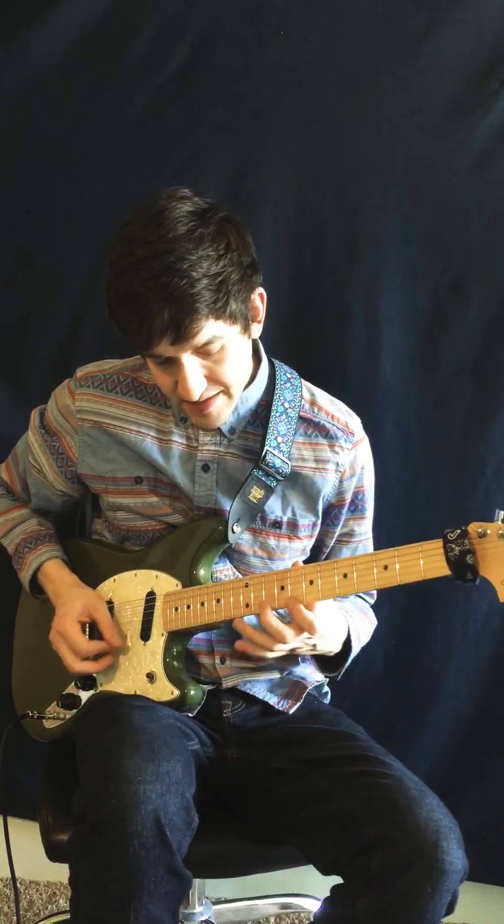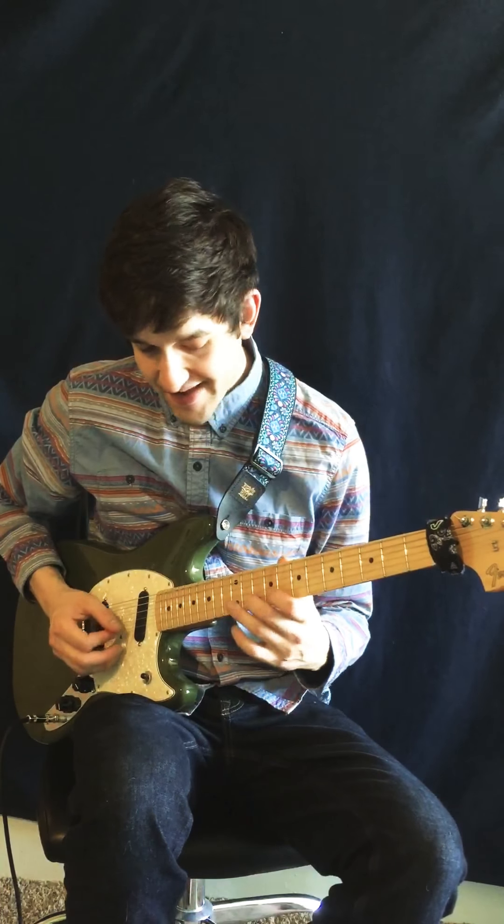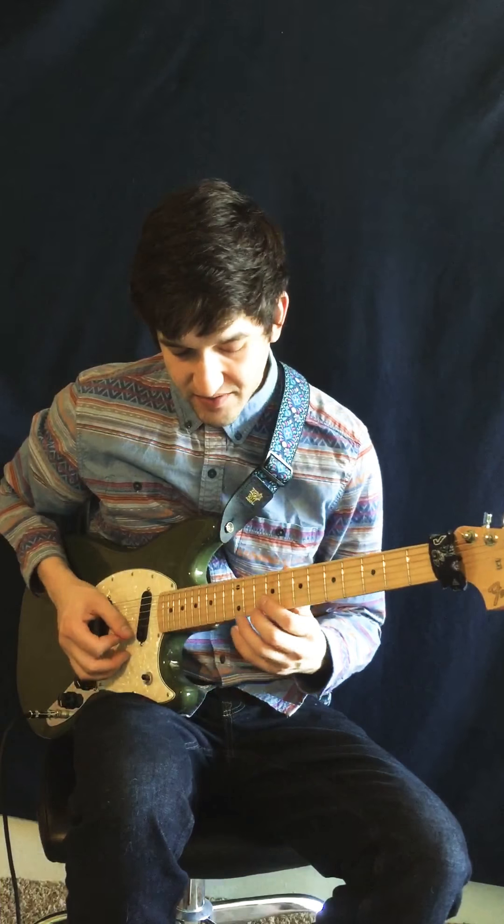It goes D, E, C, A, B, A, G. I'll do that in three octaves.